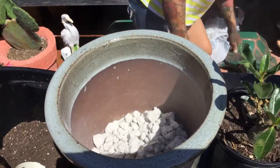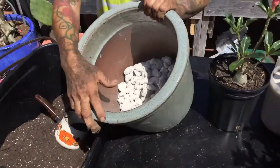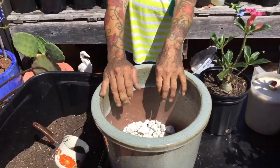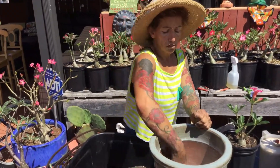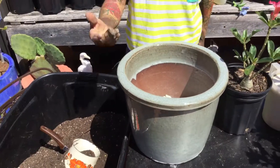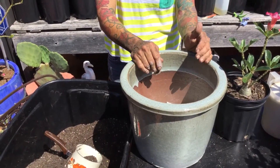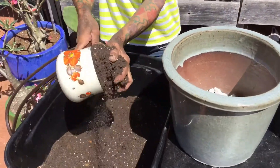Why do I put rocks at the bottom? Because it's good for drainage. In this area we get a lot of rain. If you live somewhere that doesn't get a lot of rain, you might not have to put rocks at the bottom. But the rocks are very important for me here — we get rain for a week straight sometimes, so I don't have to worry about drainage.